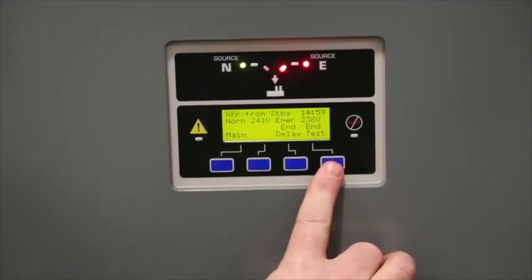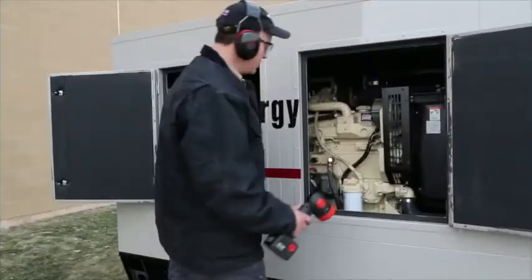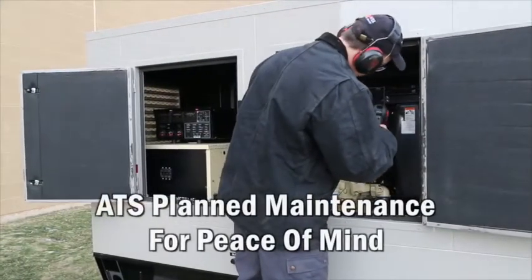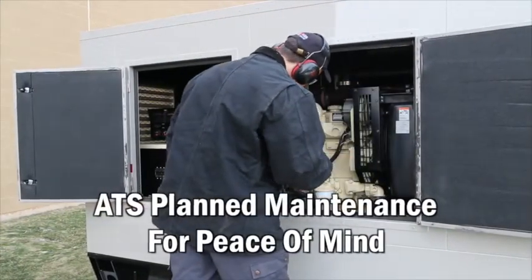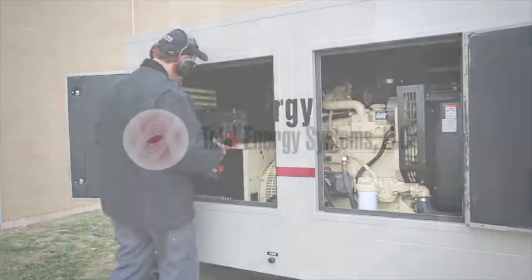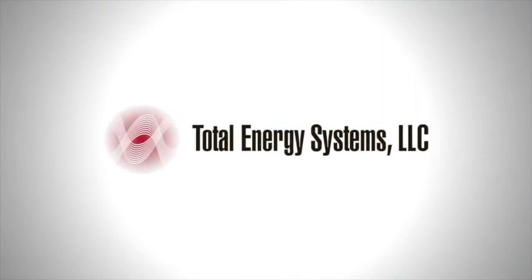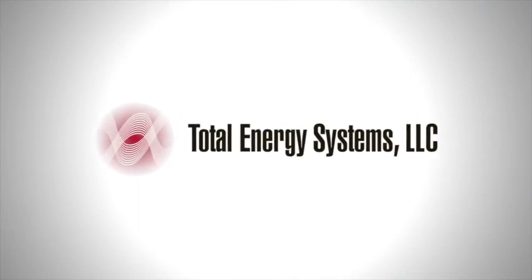Finally, the technician will check and reset all switches in their correct position. Planned maintenance on your ATS ensures that in the event of a power outage, power can be reliably switched over to your standby generator set. Make sure ATS maintenance is always part of any planned maintenance service call.